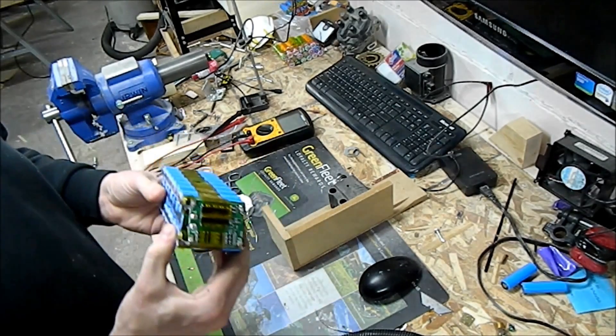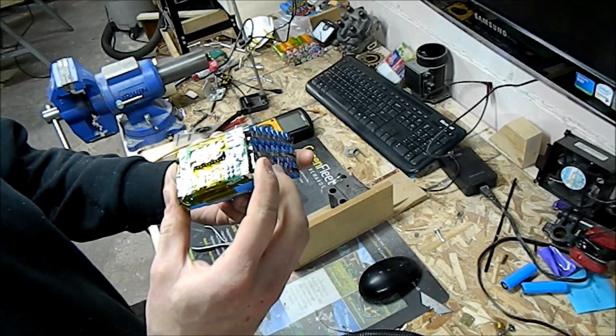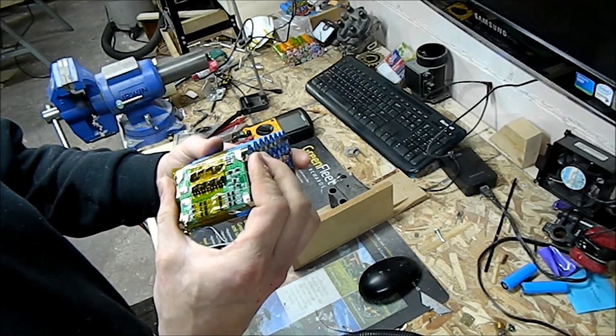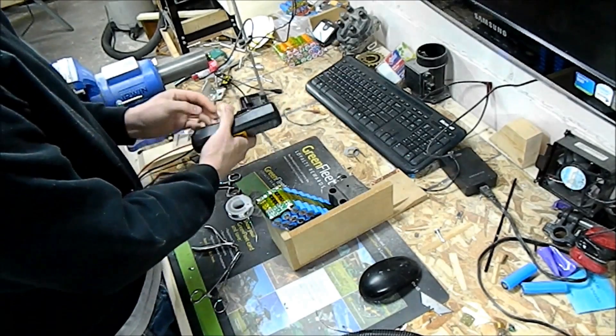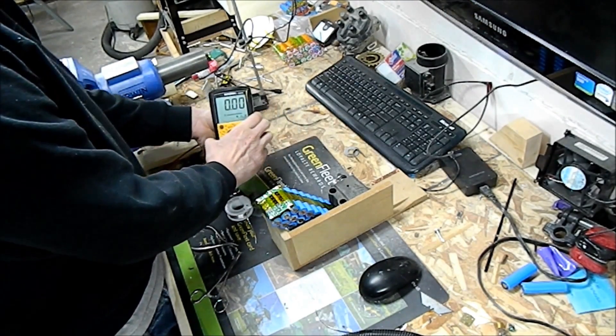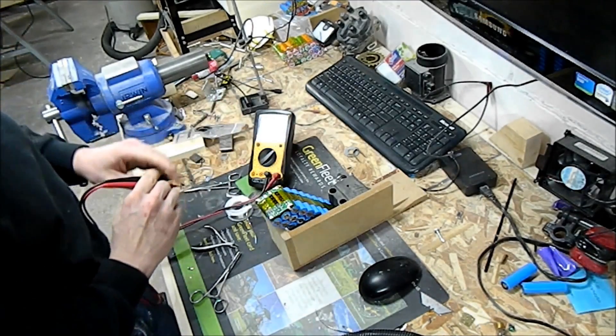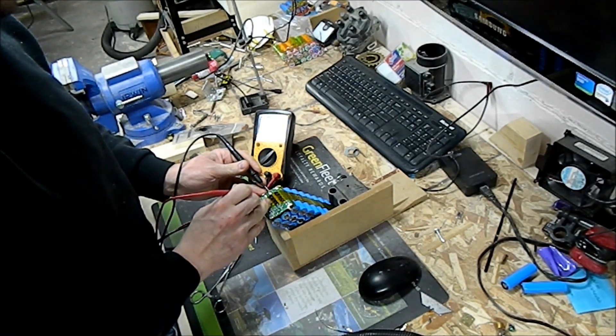I'm not a big fan of my folds, but they look okay. I'll leave them a little loose in case they've got to move around. Okay, we got both edges done.